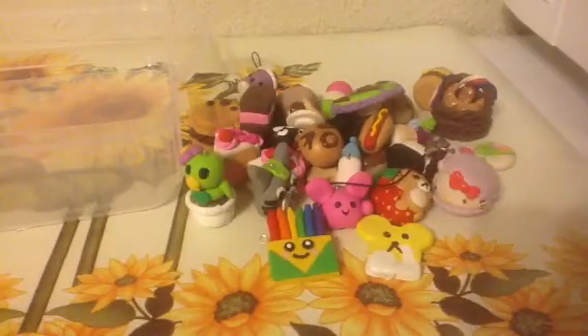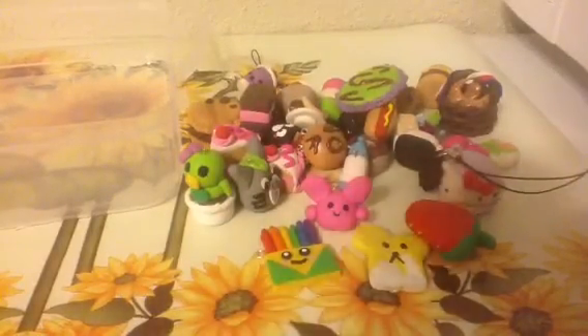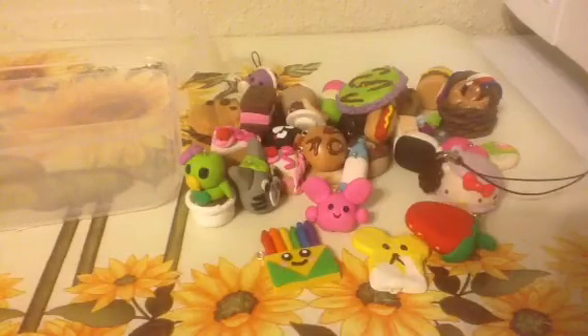Somebody requested for me to do a tutorial on one of my characters, like Totoro or Rilikuma on a strawberry. But I don't know which one you'd like me to do a tutorial on, so if you have a particular one you want me to do a tutorial on, please comment down below. See you later, guys. Bye!